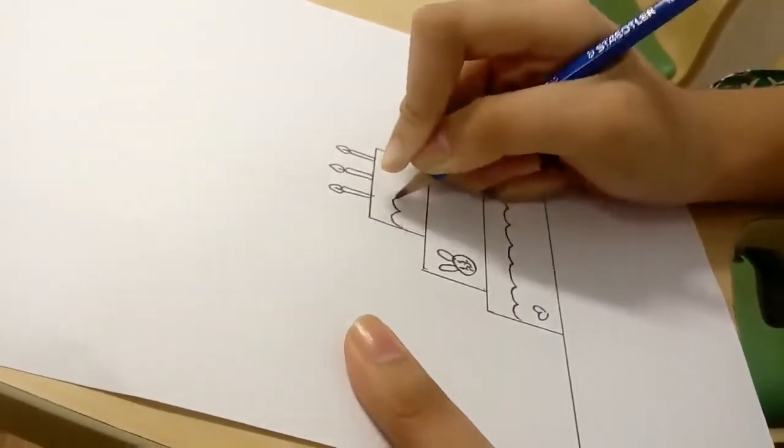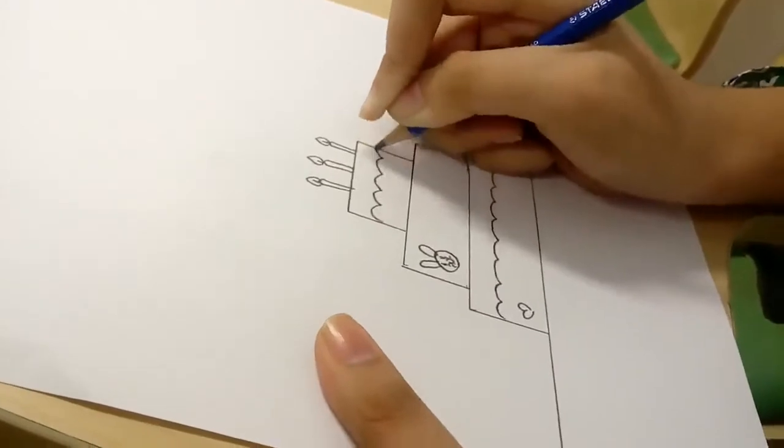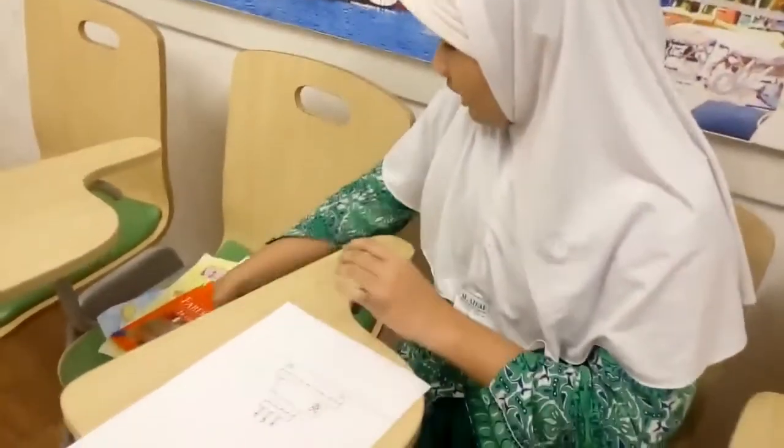And then they are there, like this. Okay, I'm done drawing and now I will cover it.